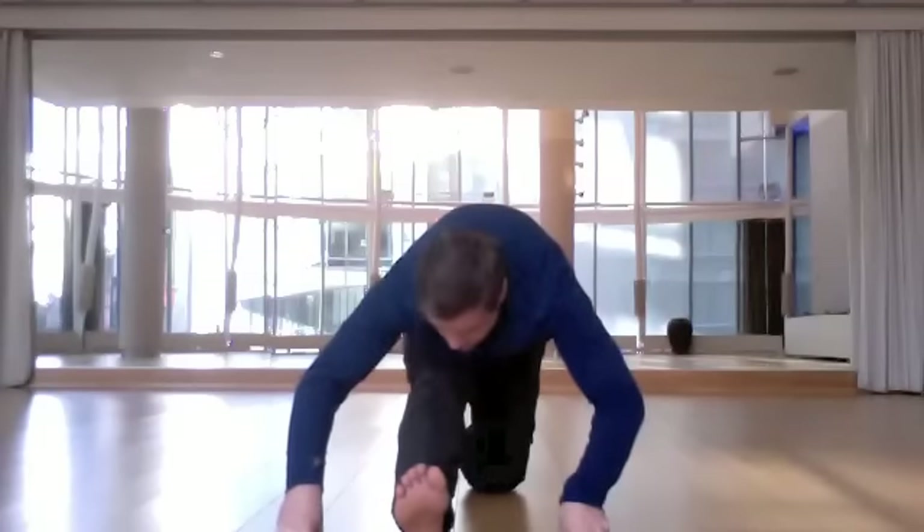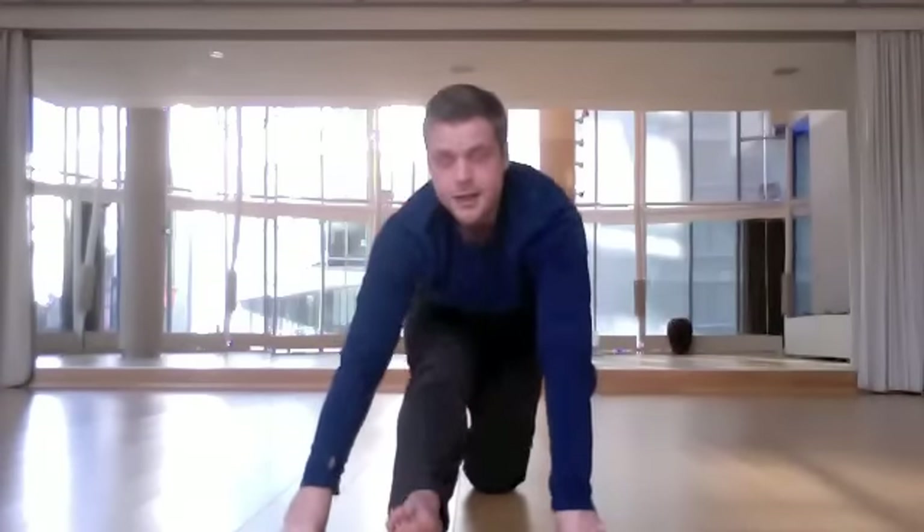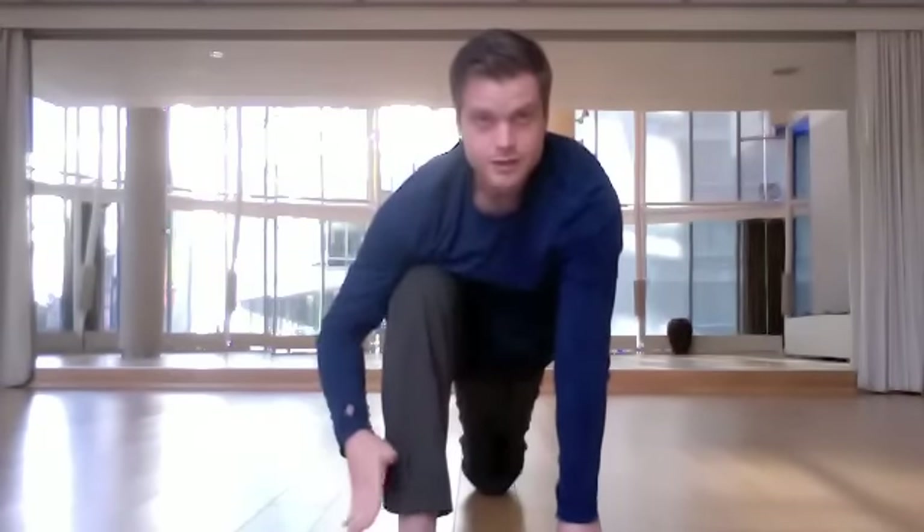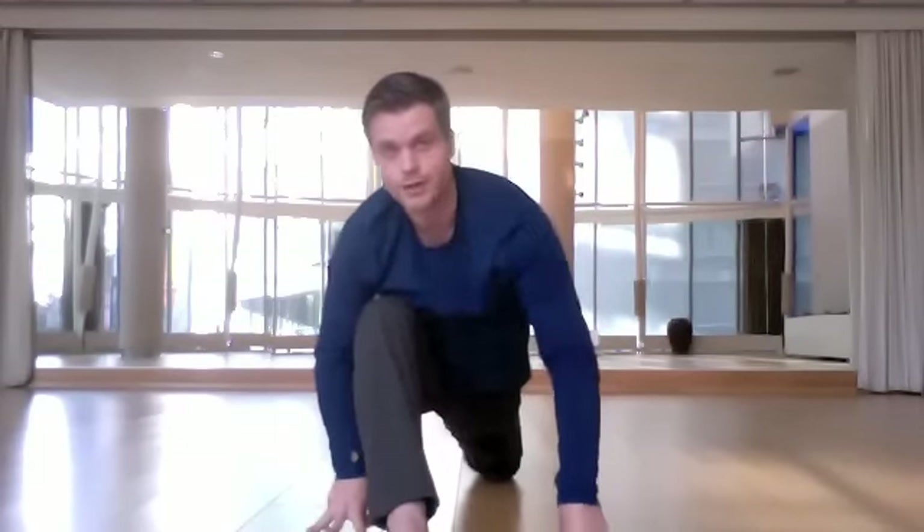Now finally, we're going to put it all together. Lift upward with your chest, and then bend your front leg. As you do this, let your front ankle be well ahead of the knee, and squiggle your right leg backward just a little tiny bit for a three-quarter split.